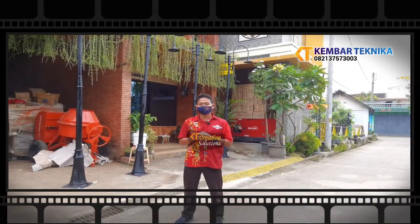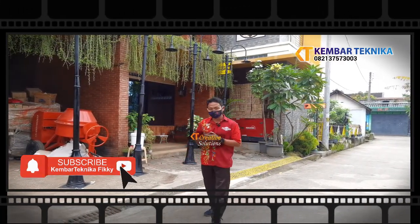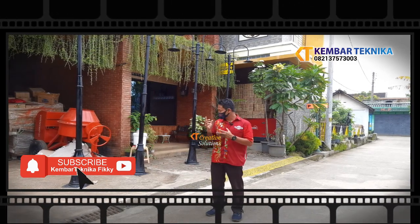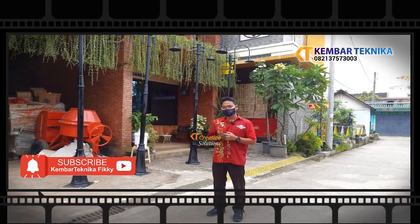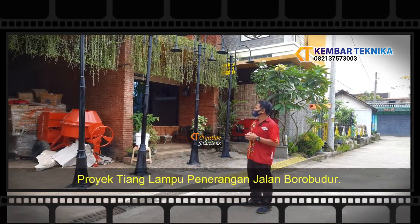Bismillahirrahmanirrahim, wassalamu'alaikum warahmatullahi wabarakatuh. Kami dari Gemar Teknika yang bergerak di bidang pengerjaan logam, dan kami adalah spesialis untuk pedestrian, khususnya untuk pembuatan tiang lampu taman. Di sini kita akan memperkenalkan salah satu produk kami yaitu tiang lampu taman.